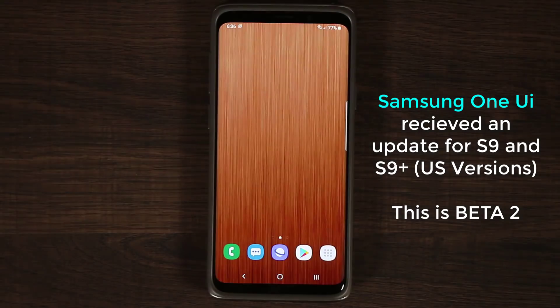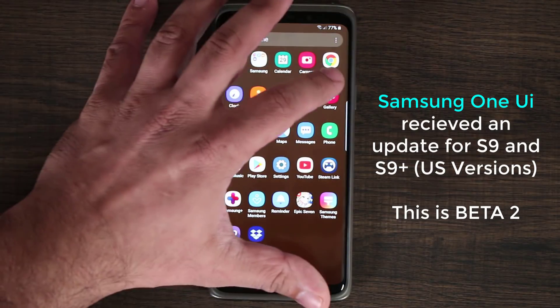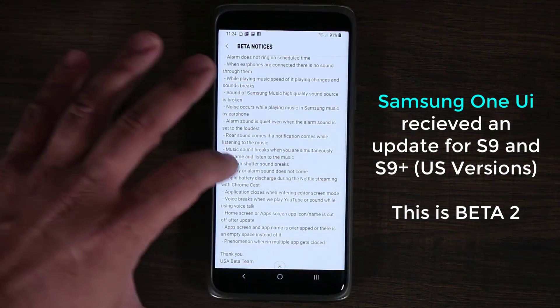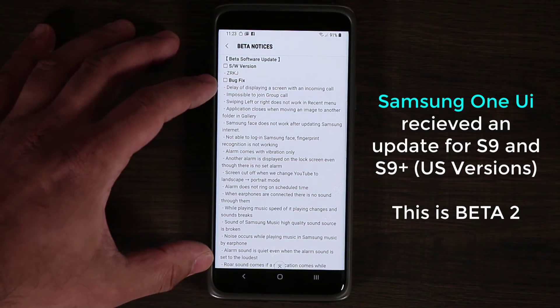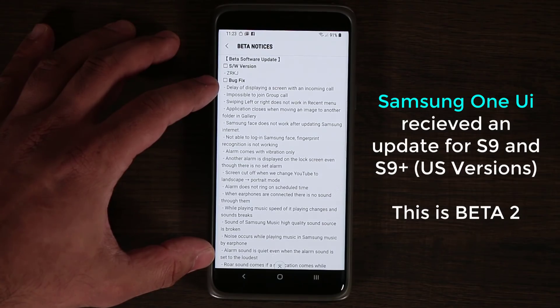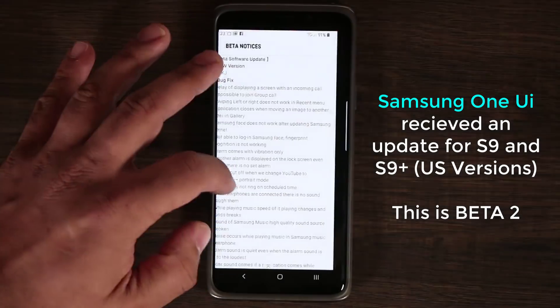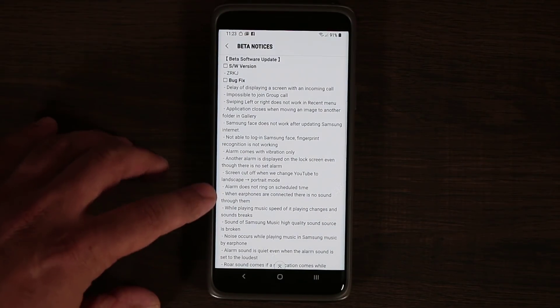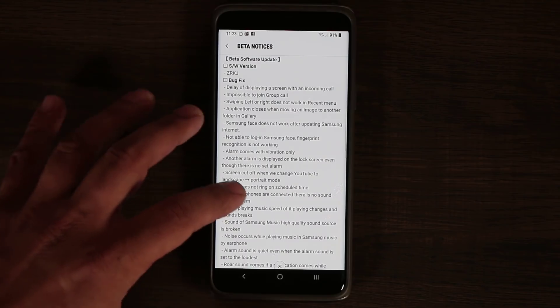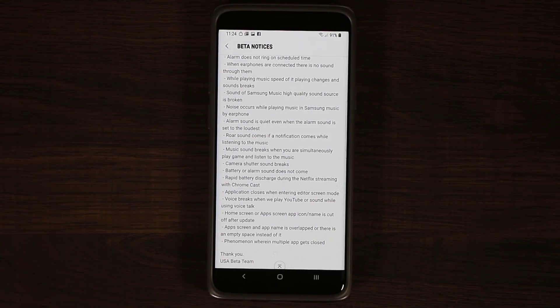We just got an update. If I go to the gallery, I saved a screenshot of the actual beta notice. As you can see, they fixed a whole bunch of bugs that were present on the first beta. You can pause the video and read all these things — for example, alarm does not ring on scheduled time. All these things are being fixed as they prepare the beta to become available to the public in its full version, most likely by January of 2019.